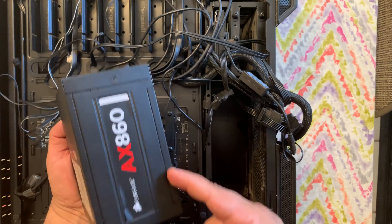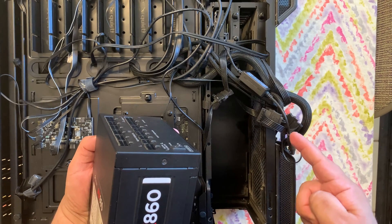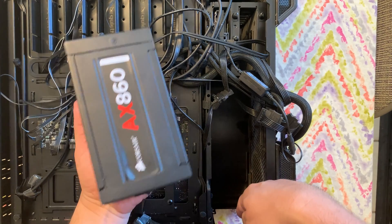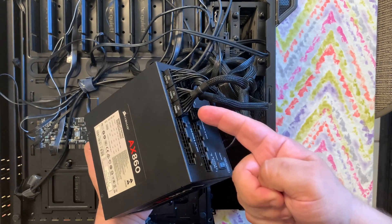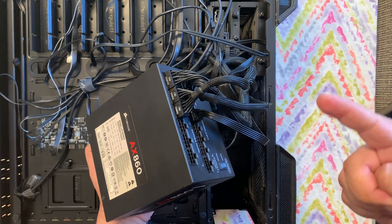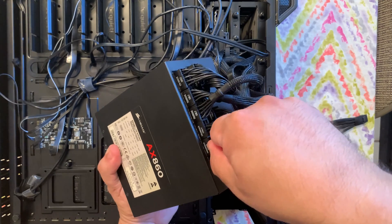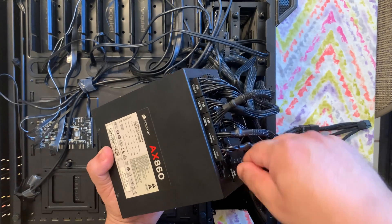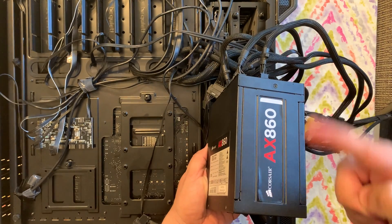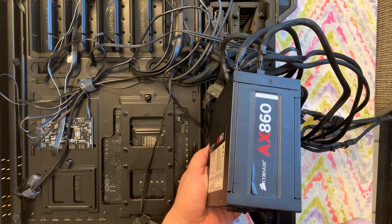I'm going to install all the power connectors for my gaming PC first before I do the GPU. The power supply slides right in here, and this will be the back side. That leaves me with four PCIe power connectors. I'm going to go ahead and connect the GPU power cables from the dongle to here — one, two, three, and finally the fourth connector. Now that all four power connectors are connected to the power supply, I'm going to slide it into the case and screw it in from the back to secure it.